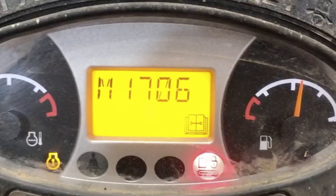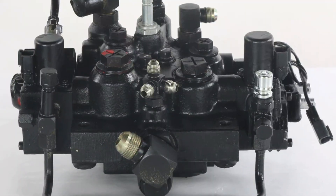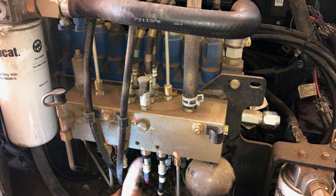The code M1706 in your book means hydraulic lock valve short to ground. You may or may not be able to operate the hydraulic in your machine — it may work intermittently or have any other problems when you see this code on screen. The hydraulic lock valve is located below the control valve and it's known to be faulty, especially in machines with a lot of hours on them.